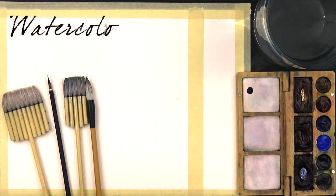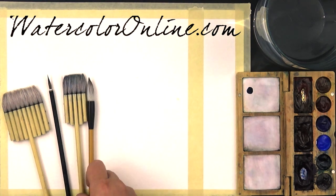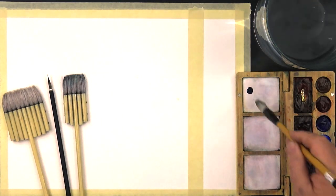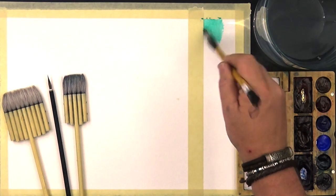By the way, if you already took my video lesson on my website www.watercoloronline.com about the colors, you know something about that. If not, I recommend you to take it. So, by itself, the Phthalo Green is that color.